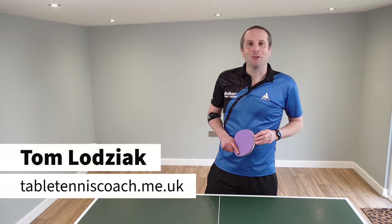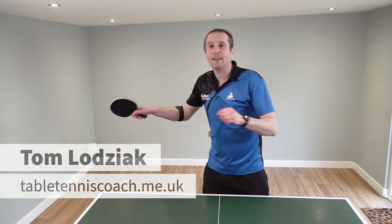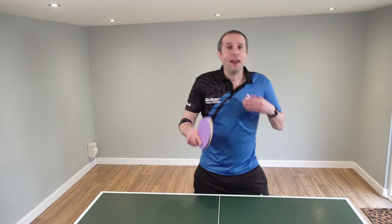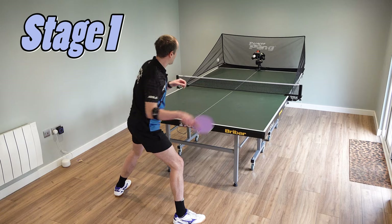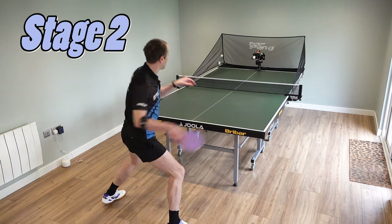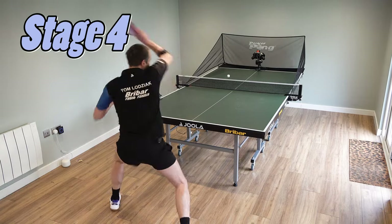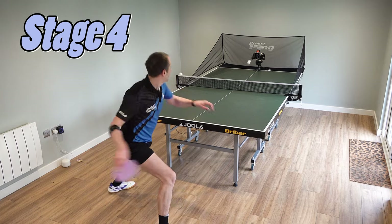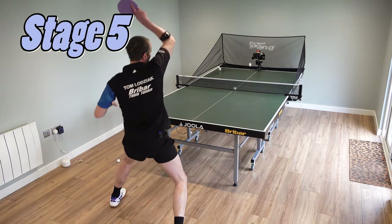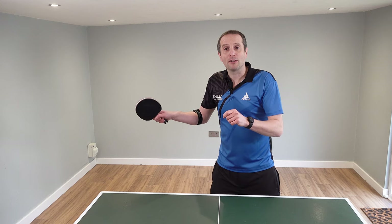Hello, my name is Tom Lodziak. In this video, we're going to talk all about forehand topspin and I'm going to take you on a bit of a journey. I'm going to explain the stages you need to go through to turn your forehand topspin into a shot which is capable of dominating your opponents. We're going to go step by step and to start with we're going to look at the very basics of forehand topspin.